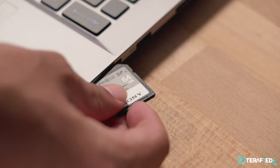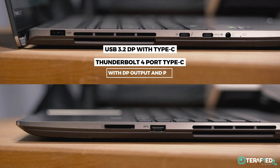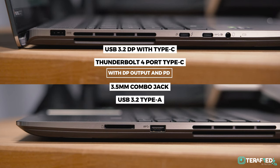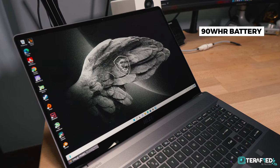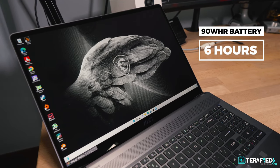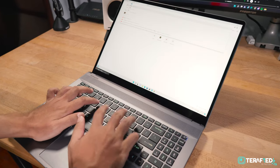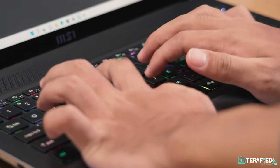Now there aren't many ports, but MSI has made sure that what's important is kept. There's a single Type-C port that supports USB 3.2 Gen 2 and DisplayPort output, and another Type-C port that supports Thunderbolt 4 with DisplayPort output and Power Delivery, as well as a 3.5mm combo jack. On the other side, you'll get a standard Type-A USB 3.2 Gen 2 and a full-size SD card reader. There's also a large 90Wh battery inside that can easily get you about 6 hours of general use — which might not sound like the best, but considering the hardware you're getting, it's actually pretty decent.